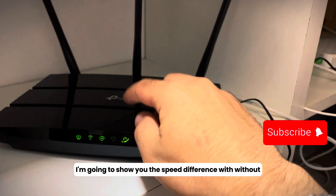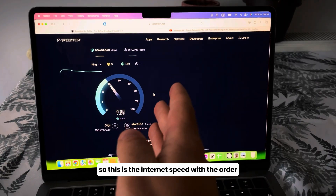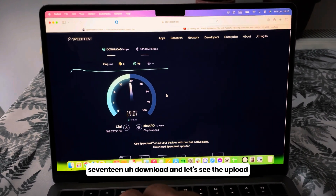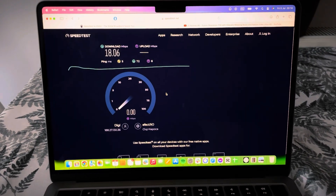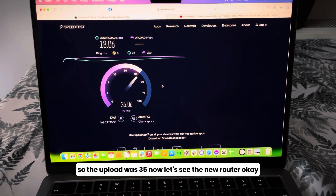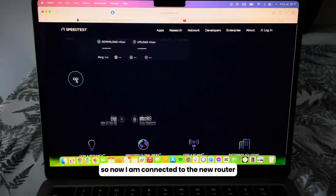Now I'm going to show you the speed difference between the old router and this new one. This is the internet speed with the old router — as you can see I have around 15 to 17 download, and the upload is around 18 to 35.